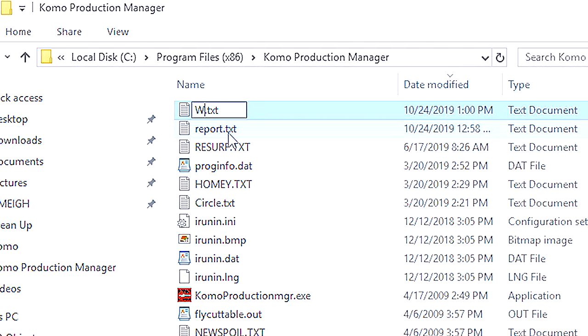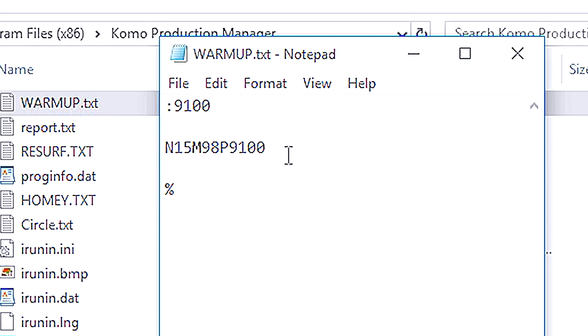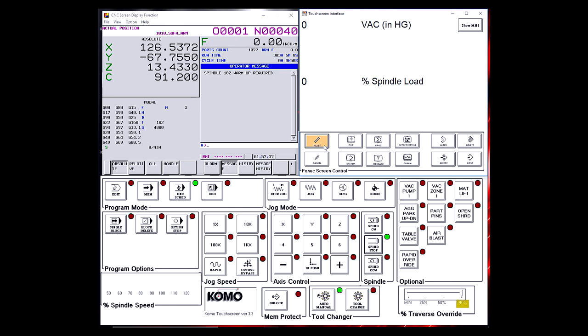We're going to call this file warm-up.txt. Press Enter and double-click on the program to open the empty notepad file. Now we need to type in semicolon 9100 and press Enter twice. Type in N15M98P9100, then press Enter twice again, and press the percent sign. The M98P9100 is sub-calling the program that is in FANUC. The percent sign is telling it that that's the end of the program. Select File, Save, and close out of these screens. Now our warm-up sub-call is in the correct location.